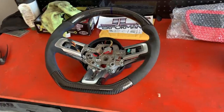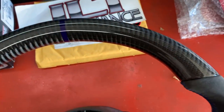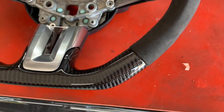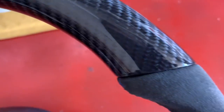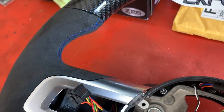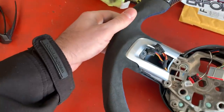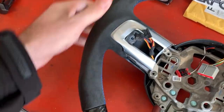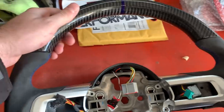Alright guys, before we install, let's just take another look at this thing and you can see the craftsmanship they have done. So here's your edges — looks really, really good. Everything is tucked nicely, all the stitching looks perfect, looks all very factory. The Alcantara itself — if you are experienced with Alcantara, you know there's cheap stuff and then there's the expensive stuff, and this looks and feels like the expensive stuff. This is a very high quality product, it's very nicely weighted.